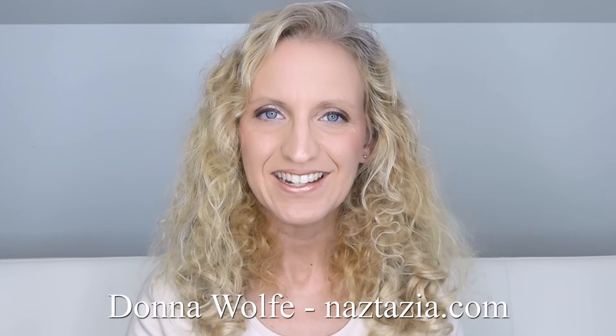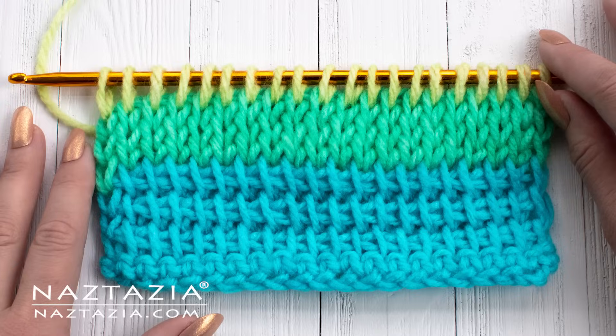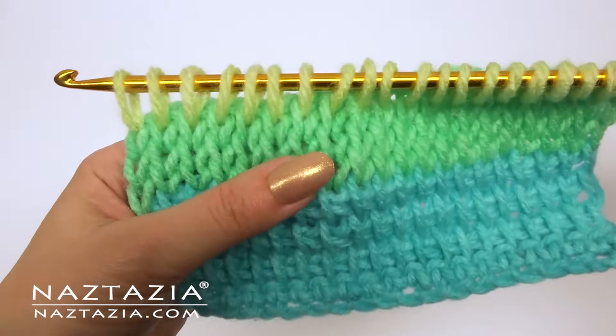Hi, I'm Donna Wolfe from naztazia.com. Today I'll show you the basics of Tunisian crochet for beginners.